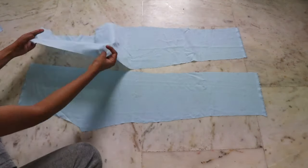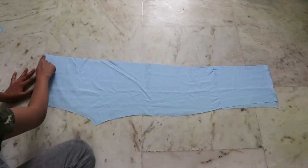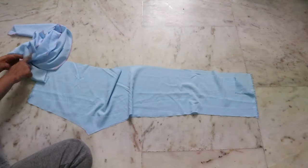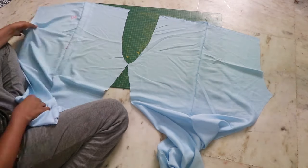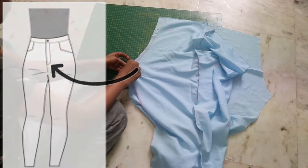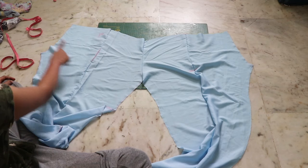Place the front on top of your back facing right sides together and close the outsides with a straight stitch. Similarly do it for the other part as well. Once you join them together, you will need to close down the front crotch area — place them right sides together and close it down. This is what it should look like.